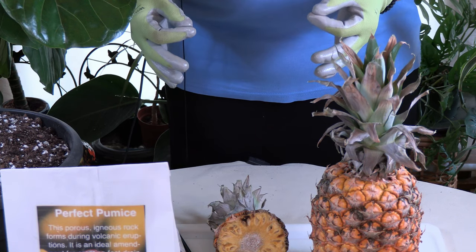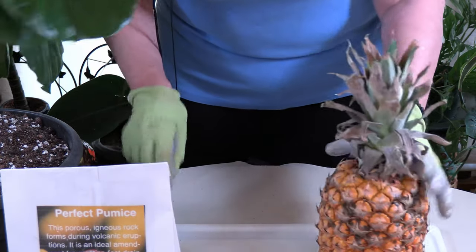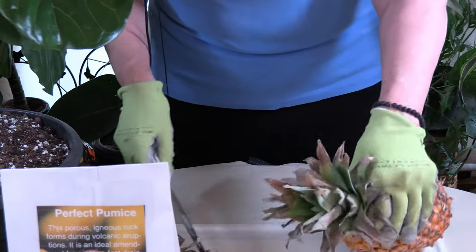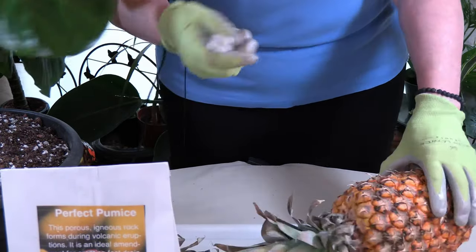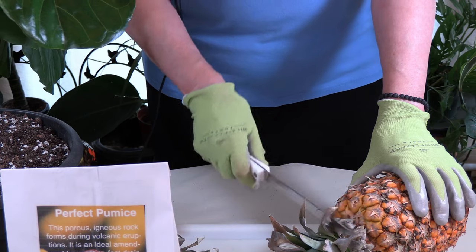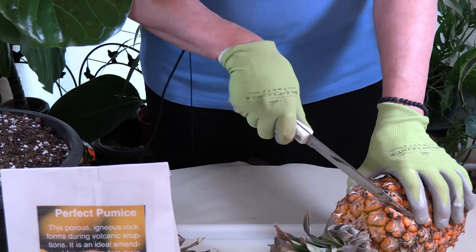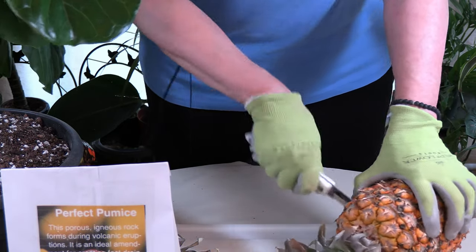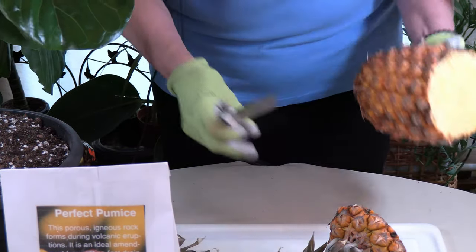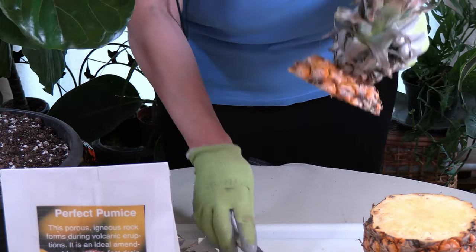The procedure is that you want to cut off the top. Get your pineapple from the store, and cut off about an inch, leaving about an inch of fruit at the top — approximately an inch of fruit at the top. I'll show you that — I'm cutting right here.